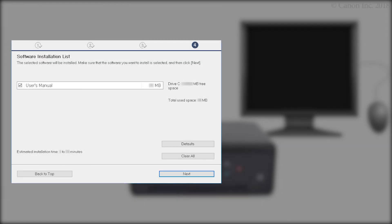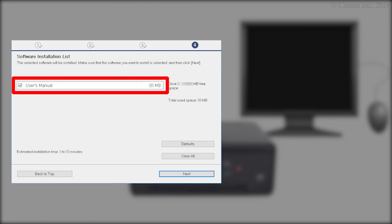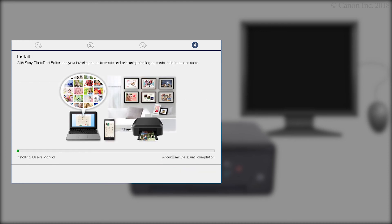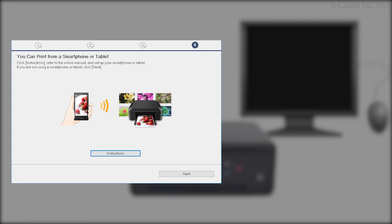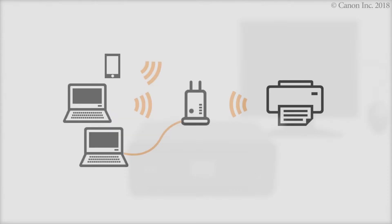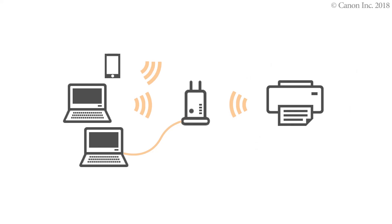On the Software Installation screen, confirm the software you want to install is selected, then click Next. The software will now be installed. This may take several minutes. Click Next. Click Exit. The software installation is now complete.